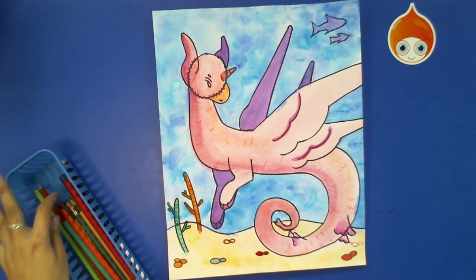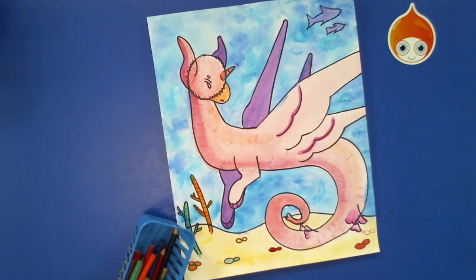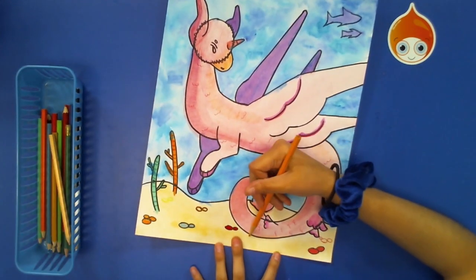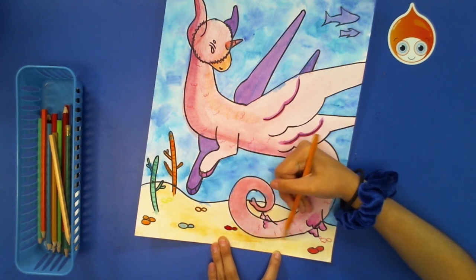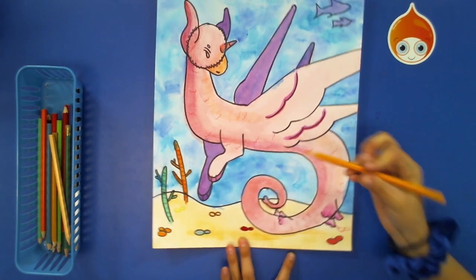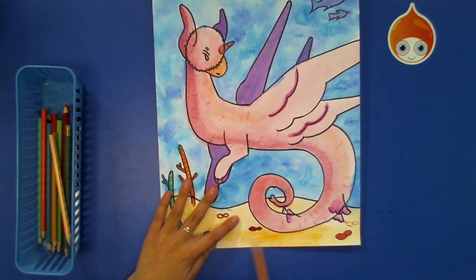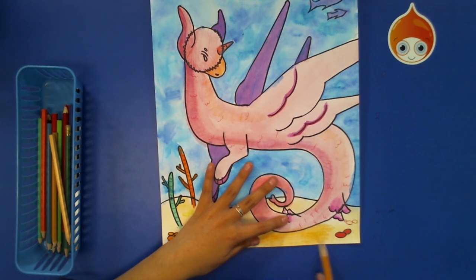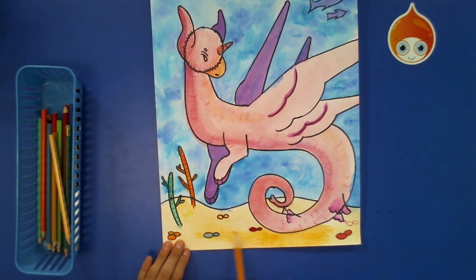Once you've added whatever detail you want to the bottom, you can also go in and add a shadow underneath your aquacorn on the ground. Whatever color you use for your ground — I'm going to take yellow-orange — and just lightly blend and add some color here, then fade it out for some shadow underneath the aquacorn that's kind of floating above. I'm going to add just a little bit of shadow underneath the tail and continue it into the rest of the ground, then lightly fade it out.